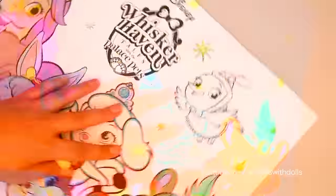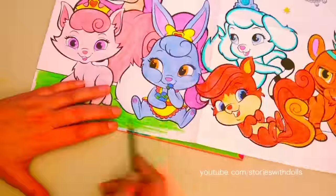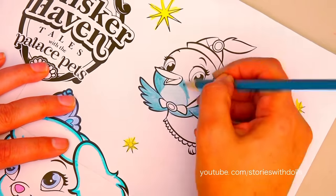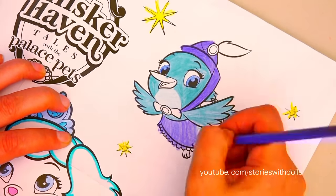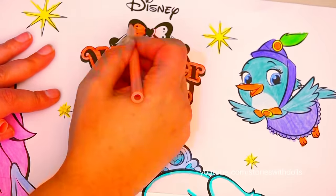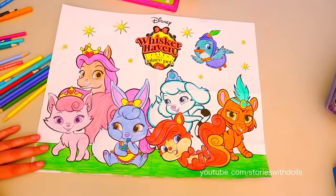And before I color the little bird, I'm going to color these stars and the grass! And now let's color the bird! And this is how the Palace Pets poster turned out!